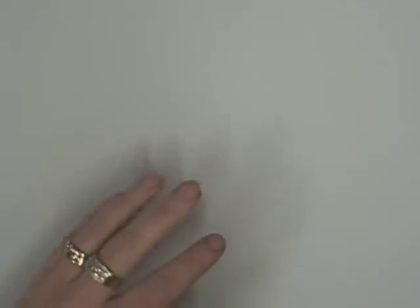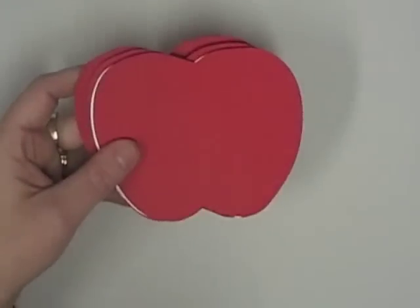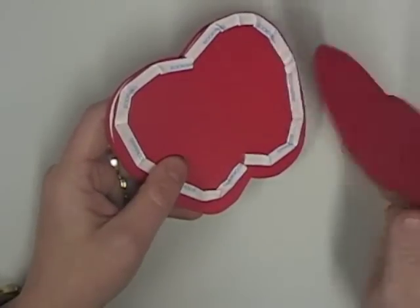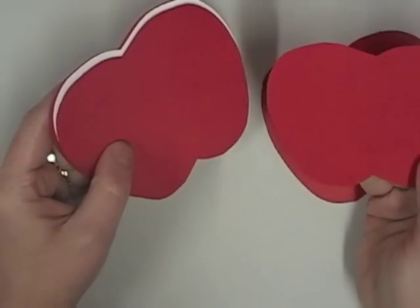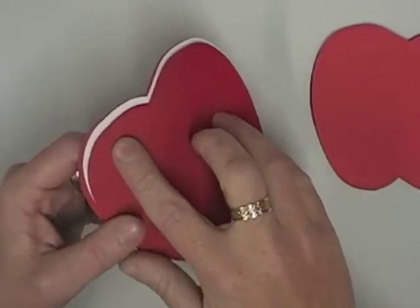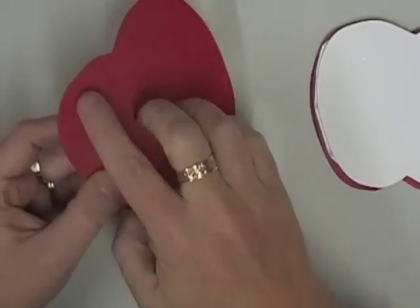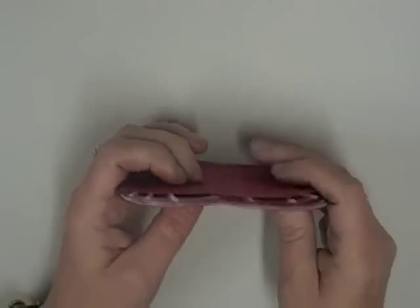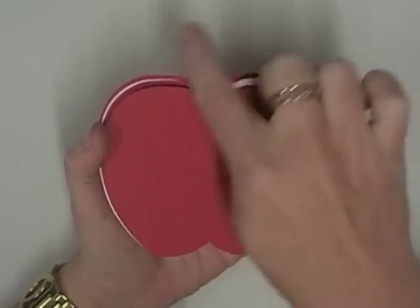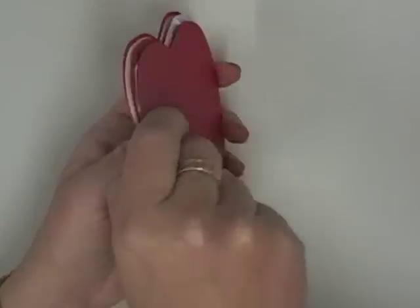Once you've got the template you need to cut out all of the pieces. There's a whole heap of apples on it and they are labeled as to what each piece is. Because they all look the same, as I'm cutting them out I make sure I write a little annotation. I write a little B on the base pieces - you need two of those - then LD for the lid piece, and then a T for the other red top.